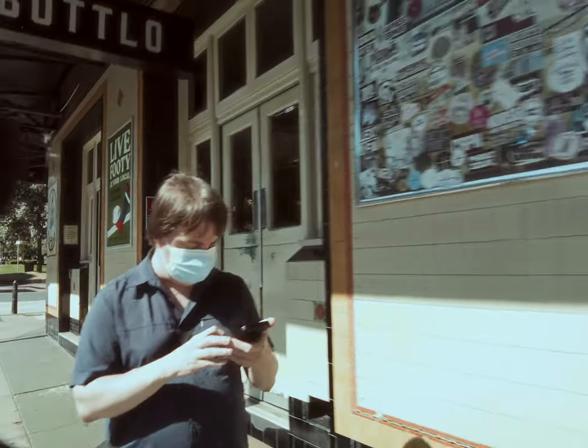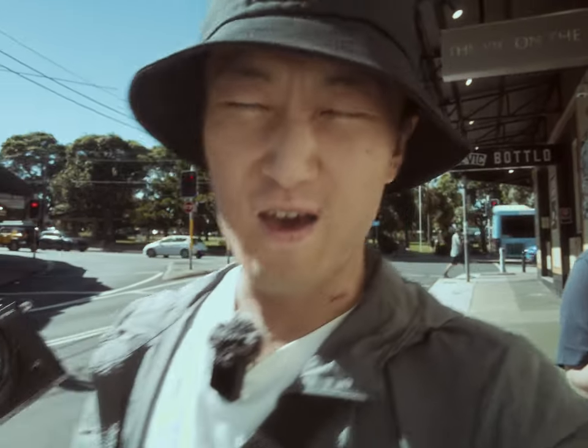Alright, we made it to Marrickville. We're going to go to a tea shop because guess who's here with me today — Tim, and Tim drinks tea. So we're going to go to that tea place and I'm going to use the 56mm f1.7 to take some nice lifestyle shots inside the tea place to show you guys how this lens performs in a controlled environment.